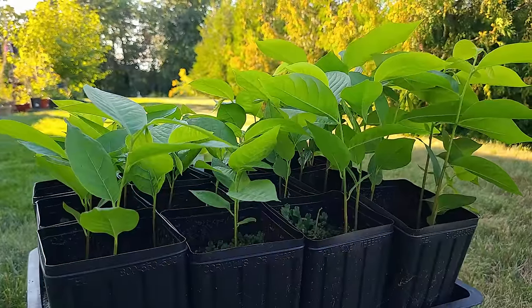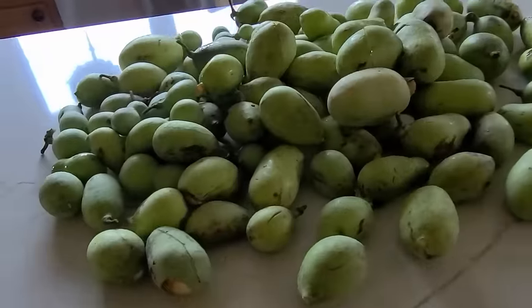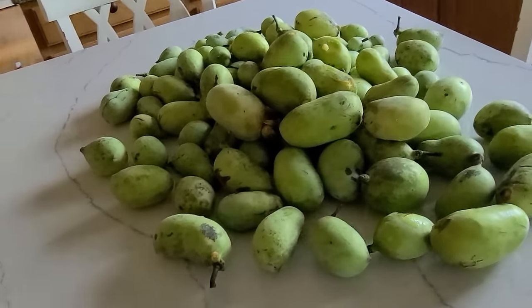This video will be a complete profile on this native tree and its fruit. It's going to be very long, but I will have a digital table of contents below if you're just trying to learn one specific aspect. You can just click on that and jump to it via the link.